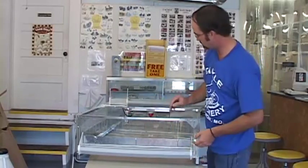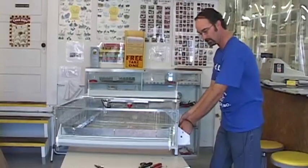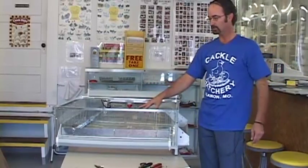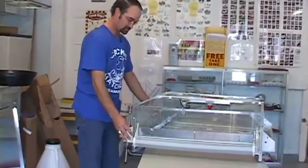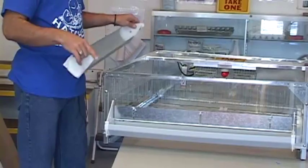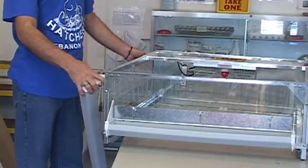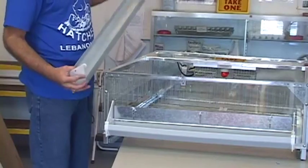We'll go ahead and assemble all four sides, which are pretty much the same — drop it in and let it fall down. I'm going to close up all the units right now because I'm going to use some portable waters and feeders for the first couple of days with the chicks. If the trough will not go into the long slot on either side, it's because the plastic partition has moved to the back a little bit. Just move it to the front snug so the back slot is open and the hanger will go right into it.